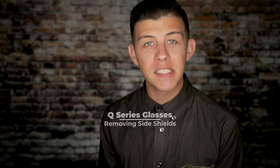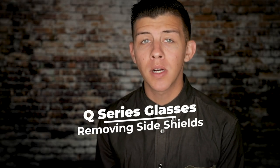Hey there, my name is Austin and in today's video we're going to be taking a deeper look at the Q Series glasses and answering a frequently asked question which is how to remove the side shields.